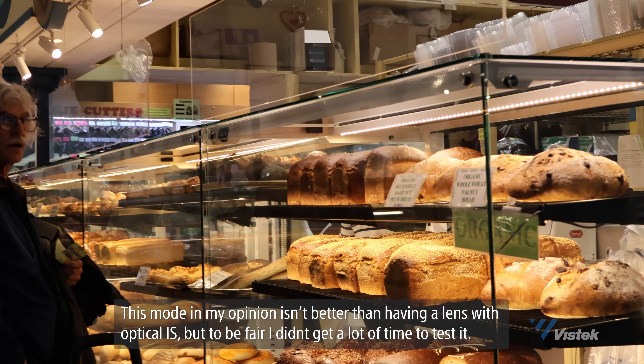The rolling shutter isn't too crazy, which is a huge plus — this will help a lot for handheld, especially when vlogging. The R50 doesn't have any in-body image stabilization, but it does have some digital stabilization options, and many RF and RFS lenses come with optical stabilization. Movie IS mode allows you to correct shake when shooting vlogs handheld.